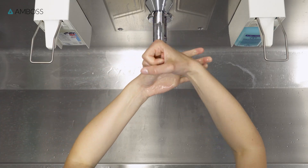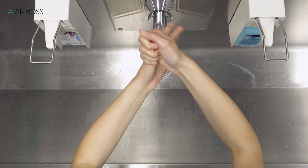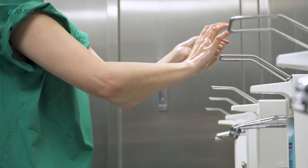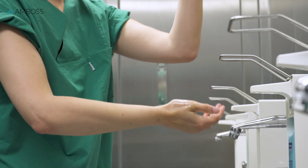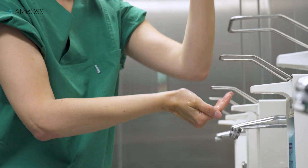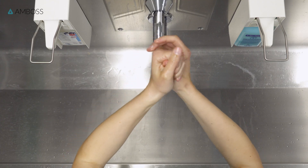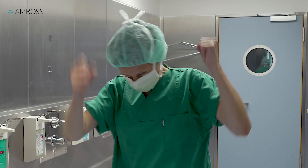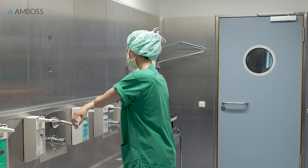Finally, grasp the thumb of one hand with the fingers and palm of the other, and twist. Then switch. Dispense more hand rub if your hands dry before you've completed all the steps. Unfortunately, if you accidentally touch something that's non-sterile, you'll have to start over again, so be careful.